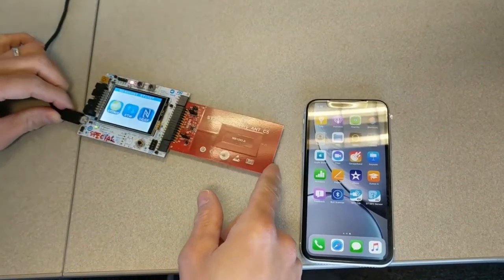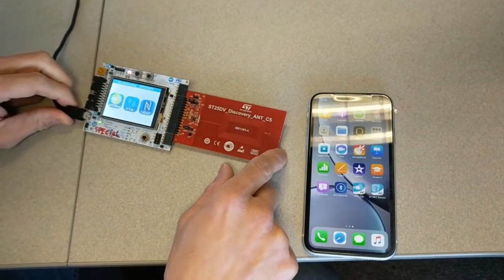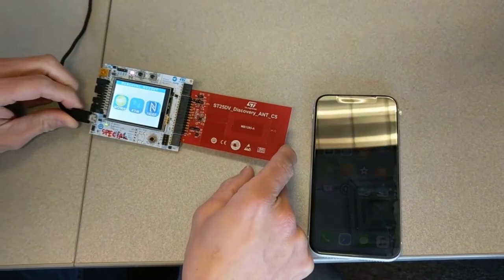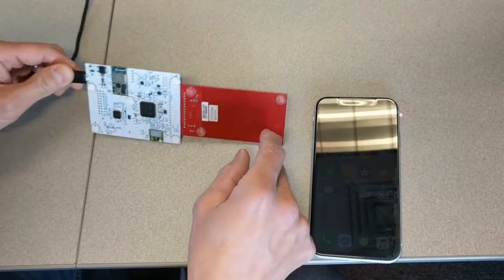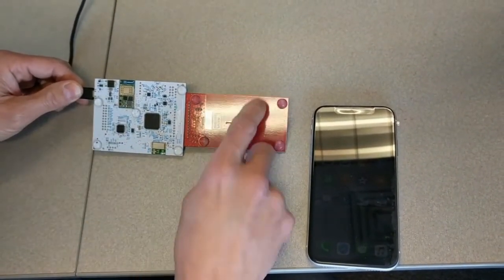Today we are going to demonstrate the use of the SC25D vDiscovery board with the Wi-Fi module and a Bluetooth module. We are going to only demonstrate the Wi-Fi module. This is the board with the Bluetooth module and a Wi-Fi module.